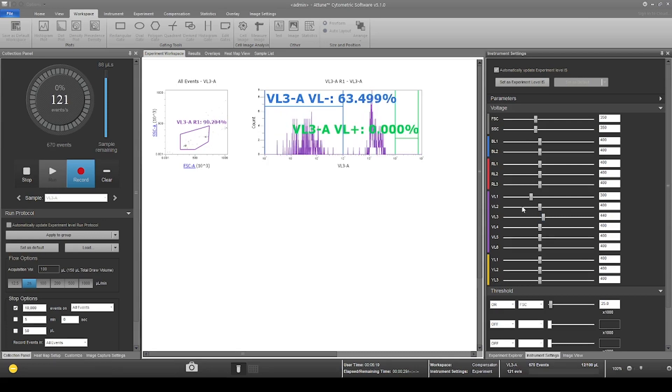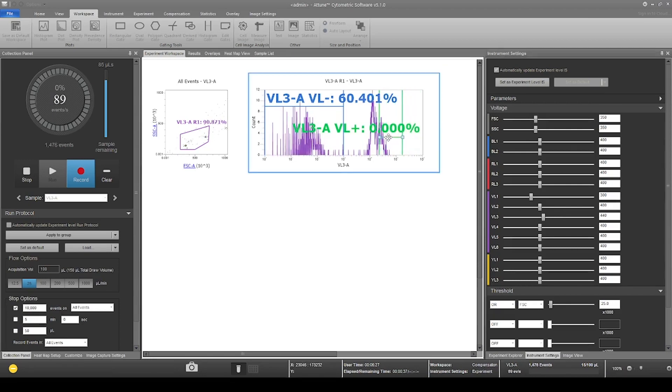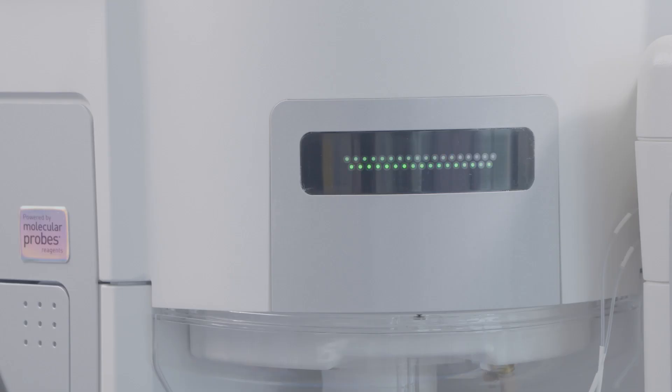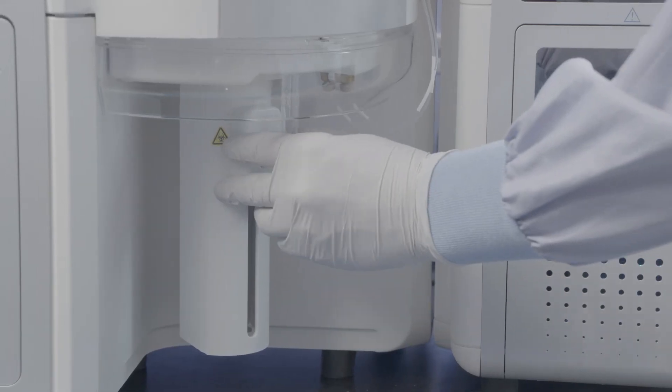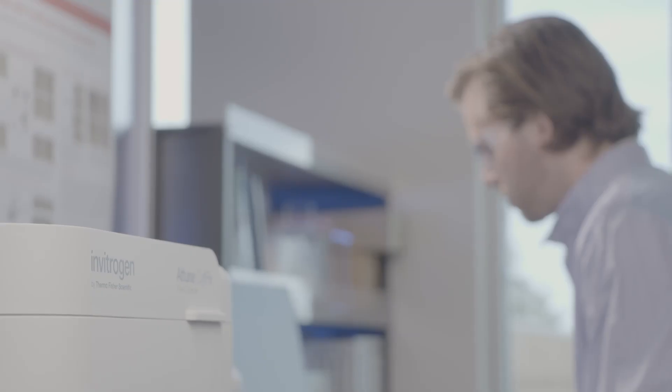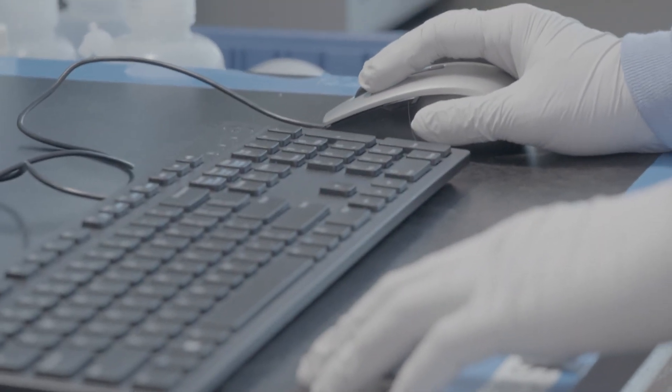When voltages have been adjusted for the final channel, you can save the compensation voltages. Set your acquisition flow protocol and events. Now we're ready to record our first sample channel. After the compensation process is complete, the Attune cytometric software automatically calculates compensation for the user once files are recorded.